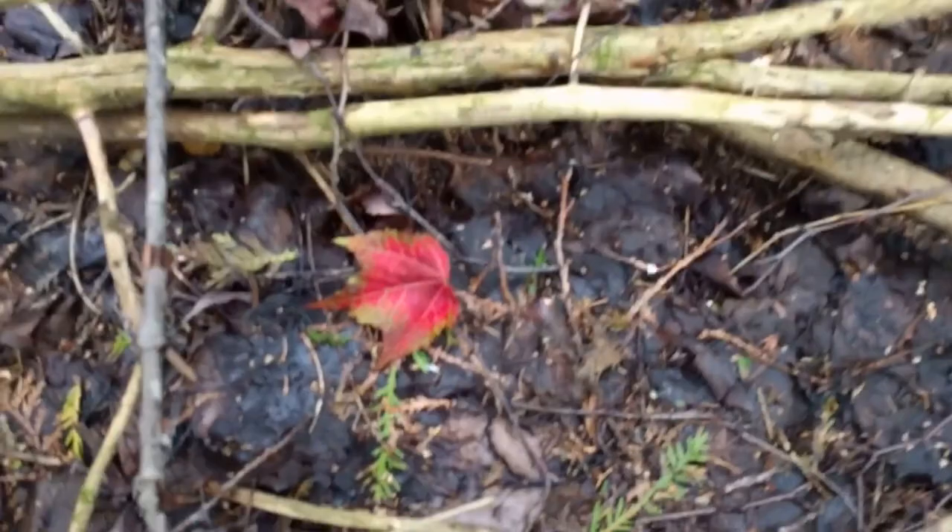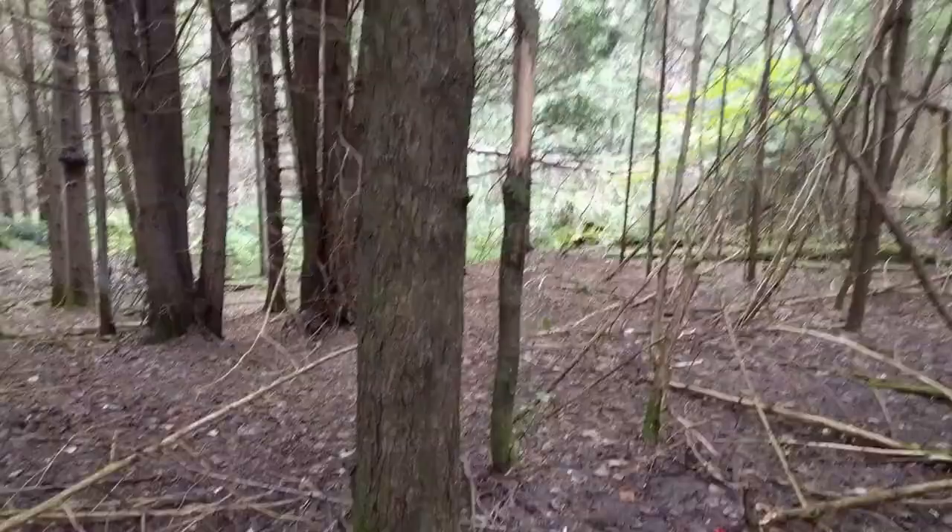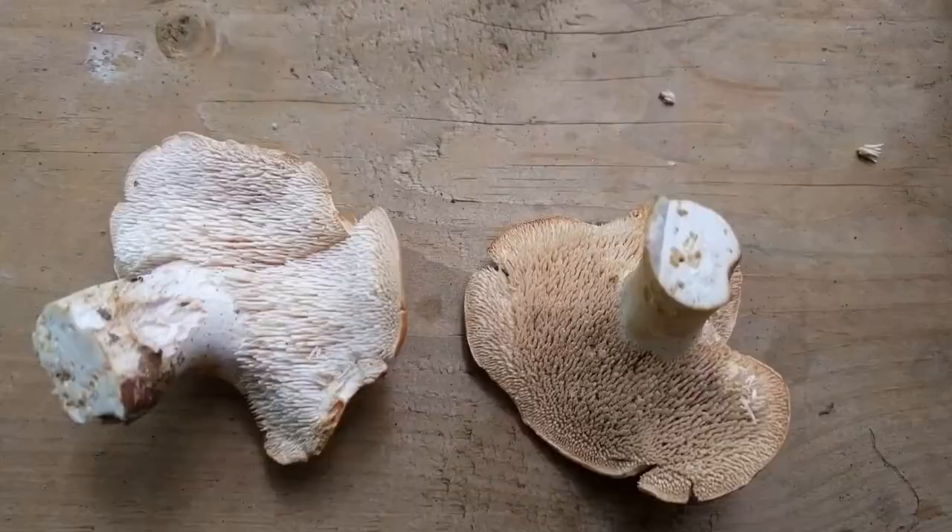Hiking through the woods here in August - look at that, a red maple leaf. How sad - fall is coming. Every season must come to an end. It's in a nice area of cedar here but we're on the edge of a stand of maples, so I'm going to go look through the maples and see if we find any more mushrooms.